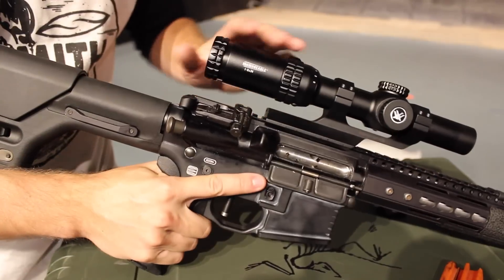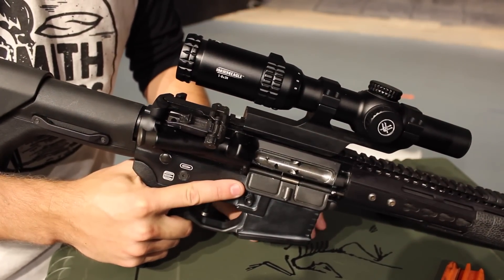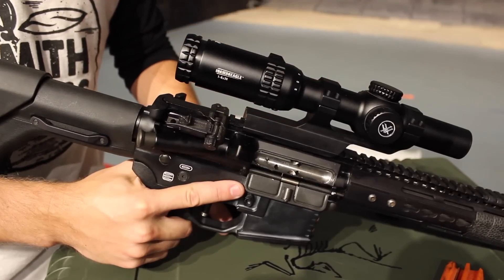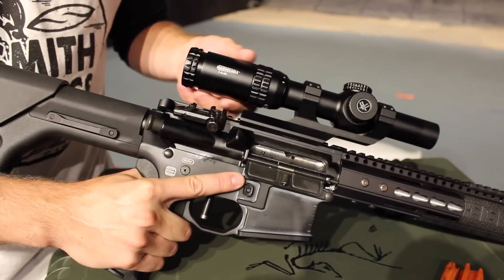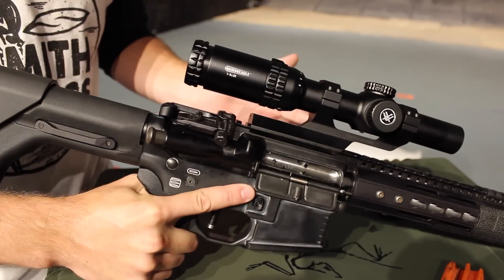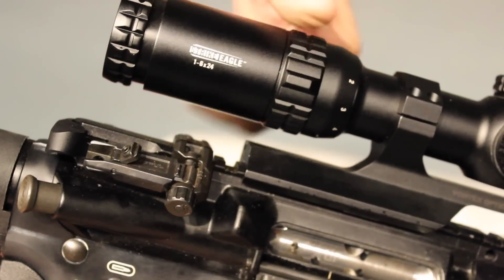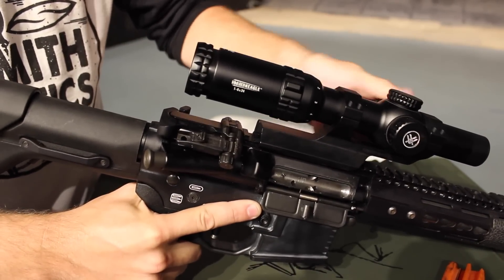Now obviously it's not the only 1-6 on the market, and I'm not going to sit here and try and tell you that it's better than other scopes like the Razer HD 1-6 from Vortex or any of the Leupold stuff or Collis for that matter, but what you're getting is basically a low $300 street price scope that's 1-6 magnification, and 11 brightness settings, something you can even see during bright daylight.